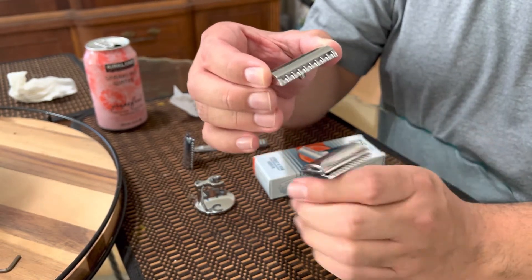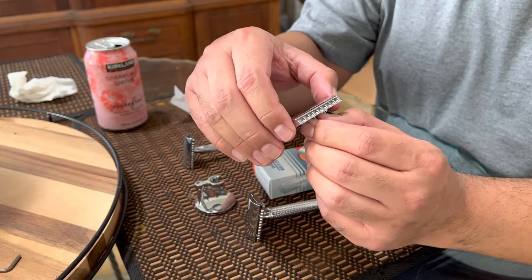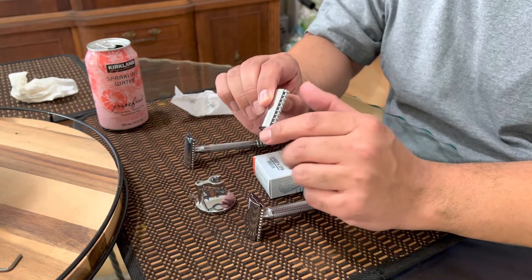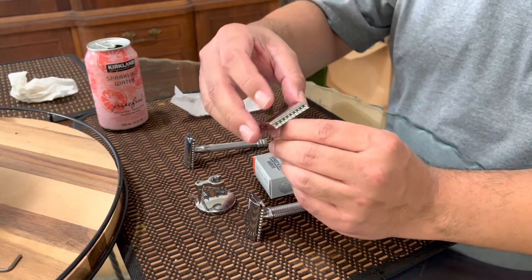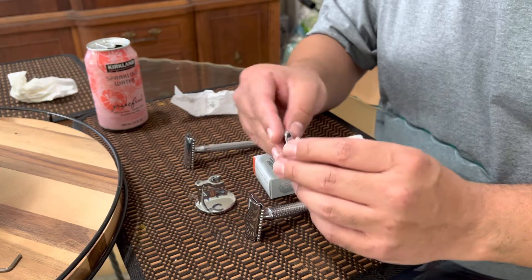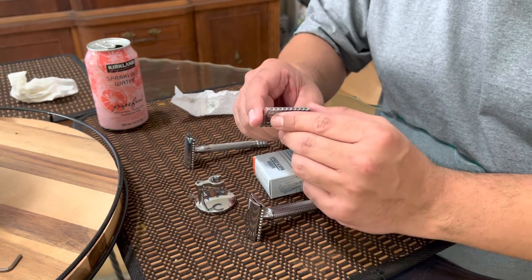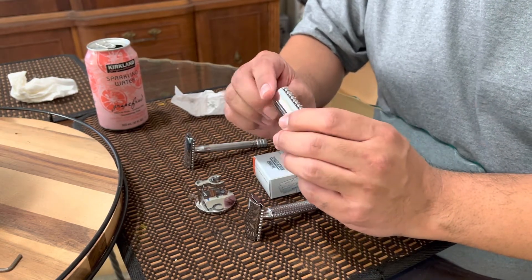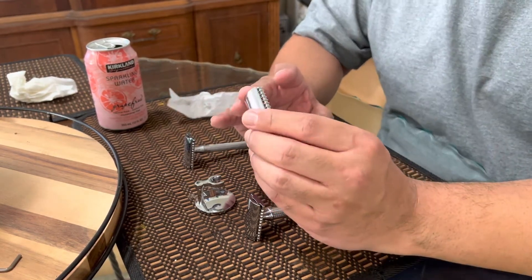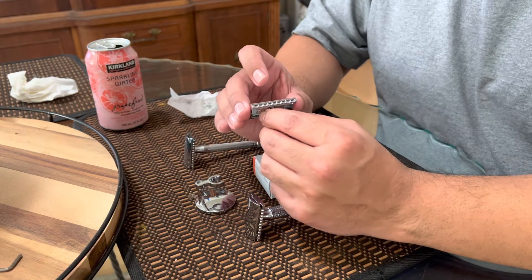When I got it, it was already loaded with the Mule blade in there, which I thought was very odd. I tried the Mule blade about four times, which wasn't really great. I also used it with the Gillette Platinum, and that was fun.